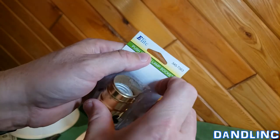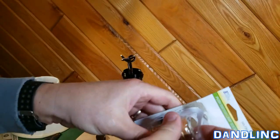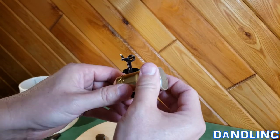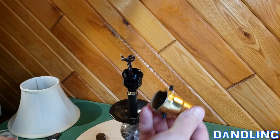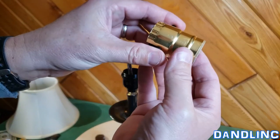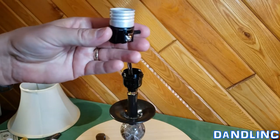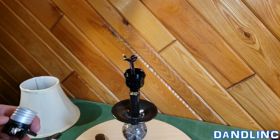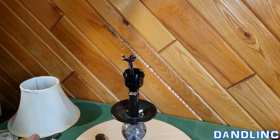Opening up the new one — we're not going to need all this stuff, we're just going to use the inside piece to replace what we just discarded. In this case, we don't need the bottom piece. We're going to pull this one down, and that's the piece we need — the push switch. We don't need the cardboard insulator or the other shell.